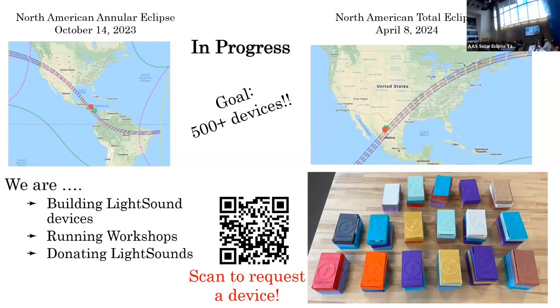We are aiming to build 500 or more of these devices — we've already built over 200. Many of you in the room already have some. Please scan and request a device if you want. We are donating pre-built devices, so you don't have to build them or understand them — you just turn them on and they work. Please reach out if you're having an event.